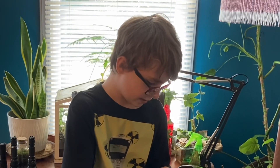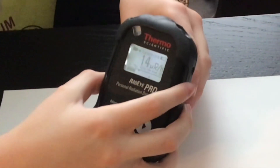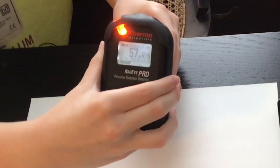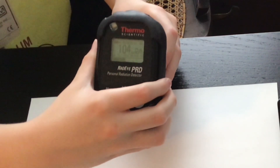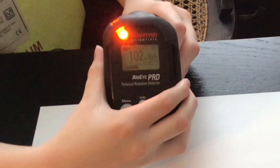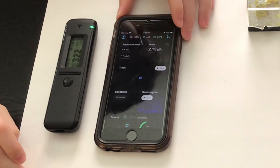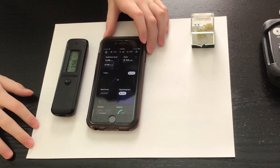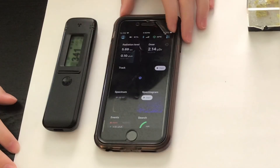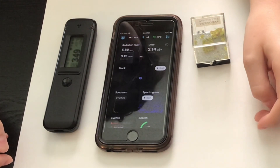We'll just go ahead and see what the dose rate is. That means we're connected. So right now I have just connected my Radiocode 102 to my mobile phone, and now we are going to run a gamma spectrum on this Atonite sample, and we are going to hope to see uranium-235 as a peak in the spectrum that it gives us.